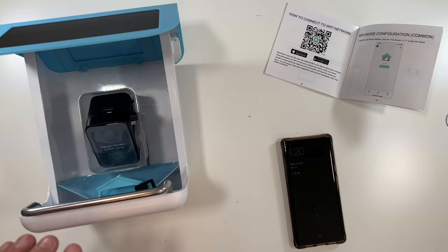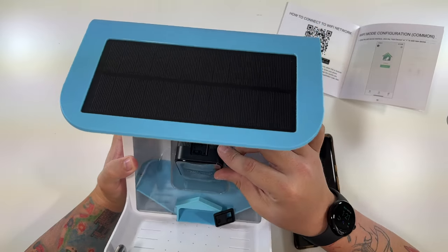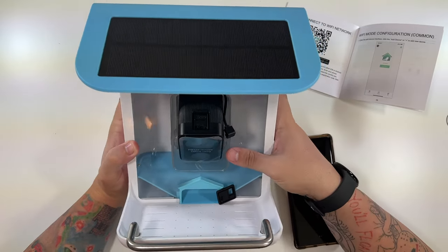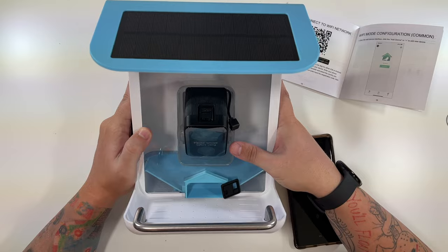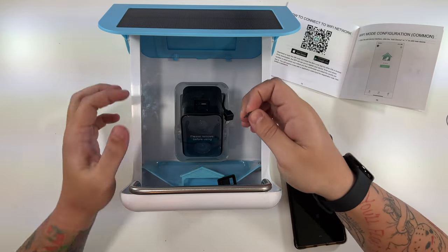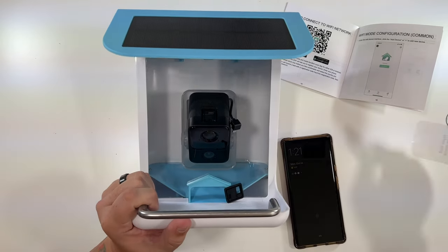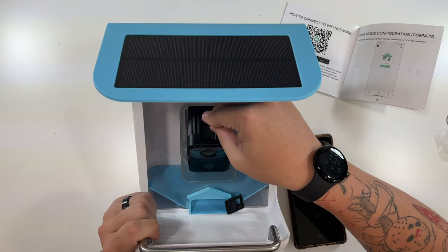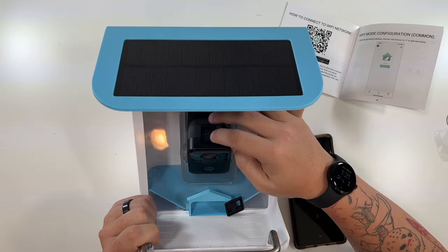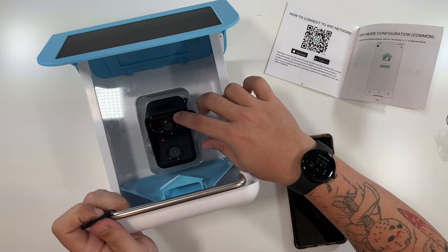The camera is now fully charged. There's an on/off switch here. I'm going to insert a micro SD card first — a 32 gig Class 10 from Micro Center — sliding it right into the top. Then I'll connect the solar panel. Let me first switch it on and we'll go through the setup process.